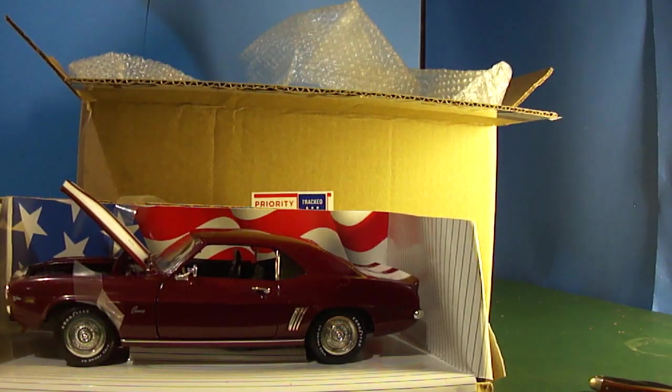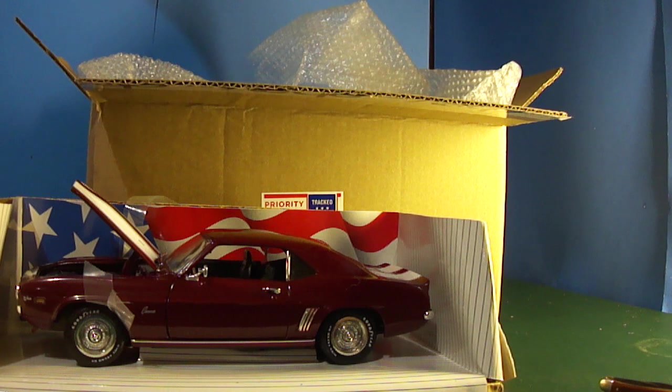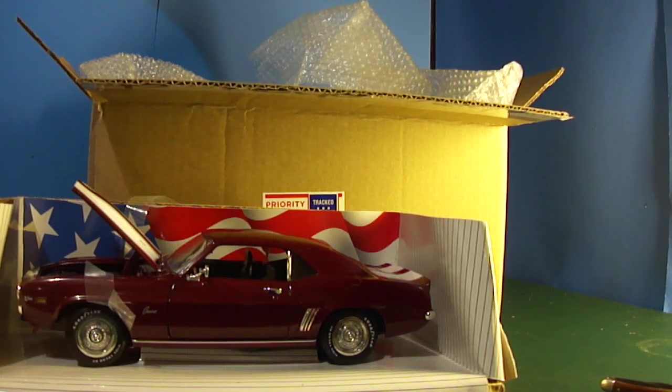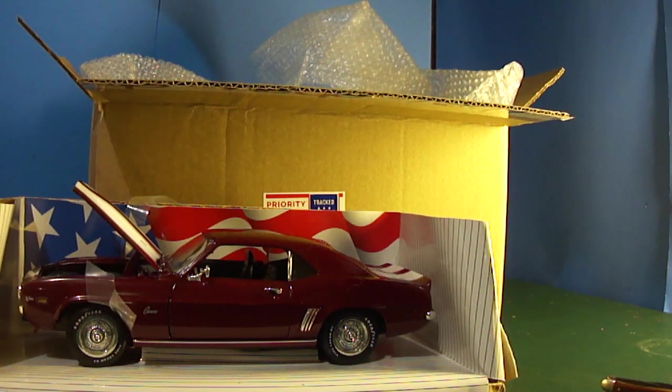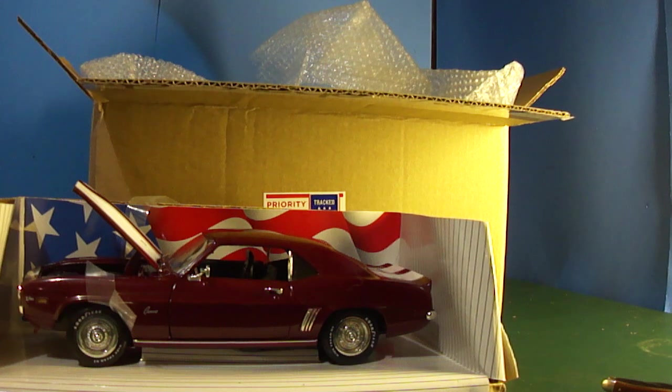I'll come back with another video — I wanna get this thing out of the box and show the bottom. The trunk doesn't open, but I started collecting model cars. It's die cast metal — you don't have to put them together. Thank you all for watching, please subscribe to my channel. I'll be back with something else, maybe camping, fishing, ham radio. Have a nice day, I love you.